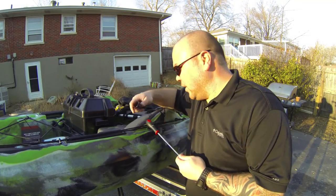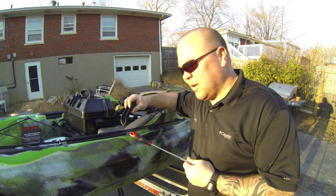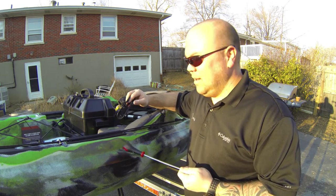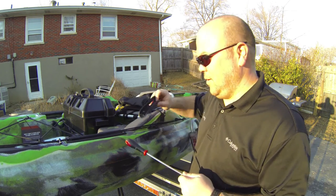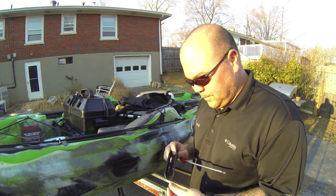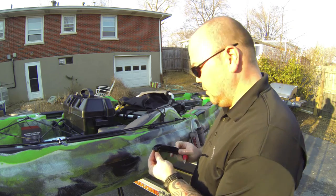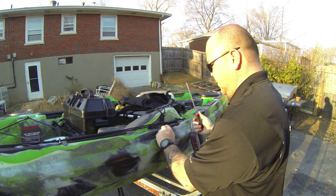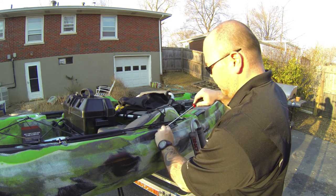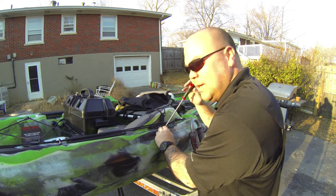I'm not trying to insult your intelligence or anything, but when I said I would show you how we're putting on the paddle keeper, I didn't realize that we didn't have to drill any holes or anything — everything's pretty much done. All you have to do is screw it in. I don't think you need to know how to do this other than the fact that I would suggest using some Loctite. The paddle keeper goes right in here — righty tighty lefty loosey, you'll be good to go.